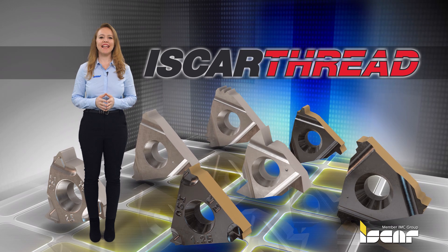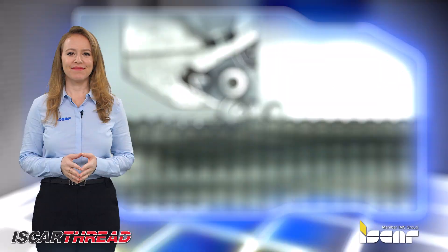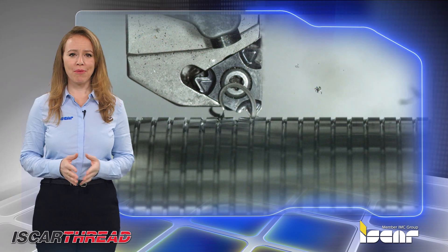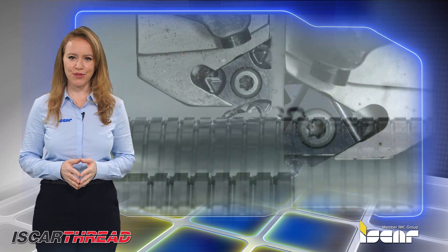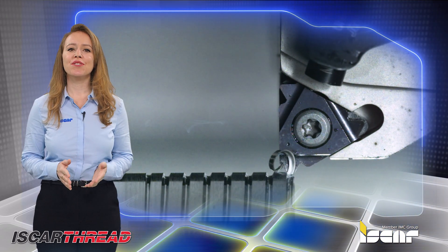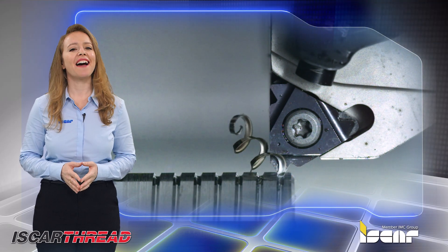ISCAR expands its range of lay down threading inserts for machining diverse materials. Thread turning is a demanding operation where good chip control, consistent tool life, and consistent component quality can be difficult to achieve. ISCAR's new threading inserts assure unsurpassable thread quality and high productivity.